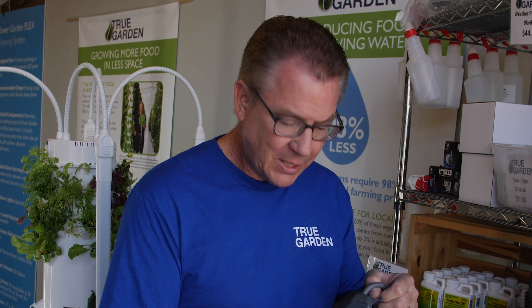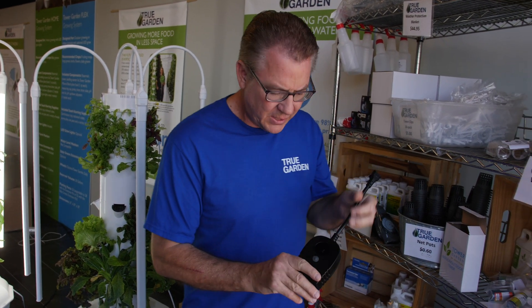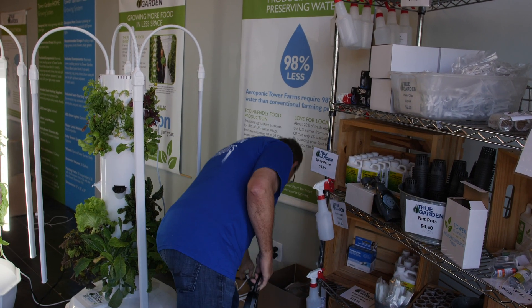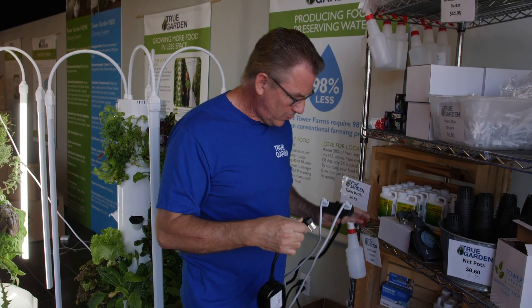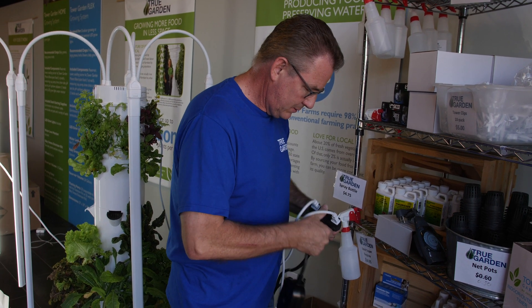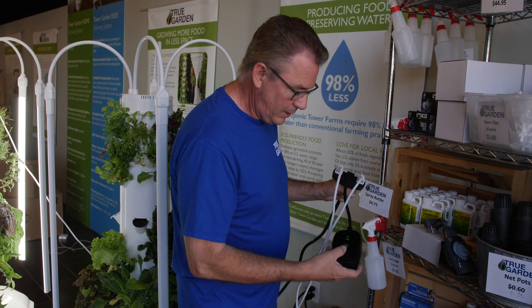That was the torque timer that came with the Flex Tower Garden. The new home tower comes with this new timer. You can see our towers in the background just turned on. This new timer gets plugged directly into the wall or into an extension cord. You can see where I've got my light timers plugged in — this acts like your outlet in the wall.